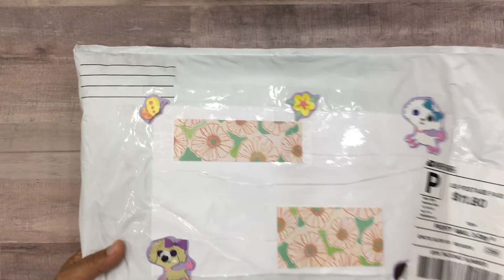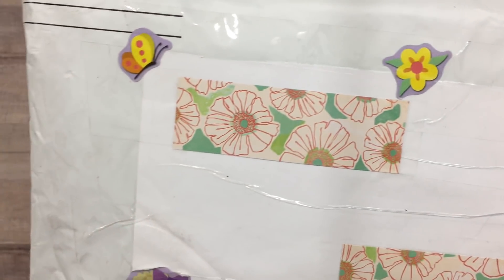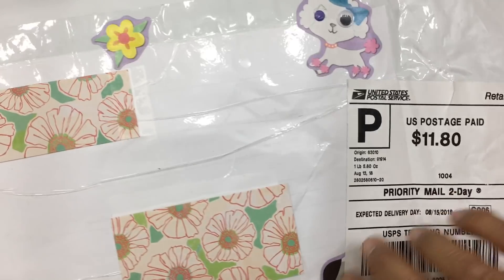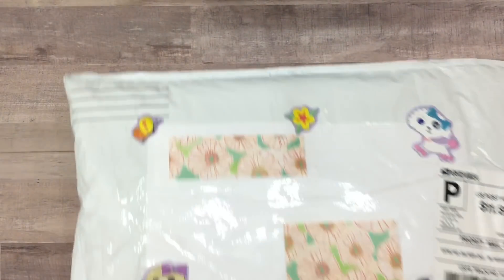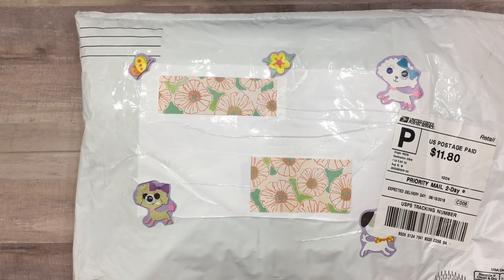Before we open it up, I want you to see how cute this is. Look at all of her cute adorable stickers - aren't those so cute? All the cute little tiny poodles. She even decorated the back - you can see the cupcake, an apple, and what looks like a lemonade. So so cute! Let's go ahead and open this up.